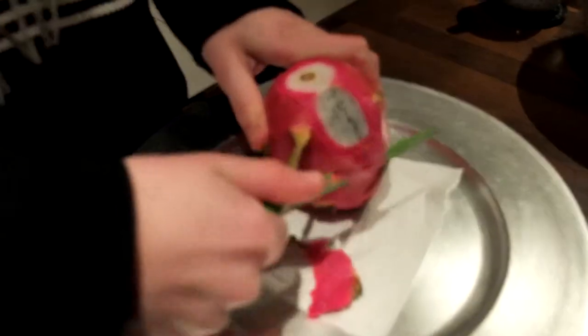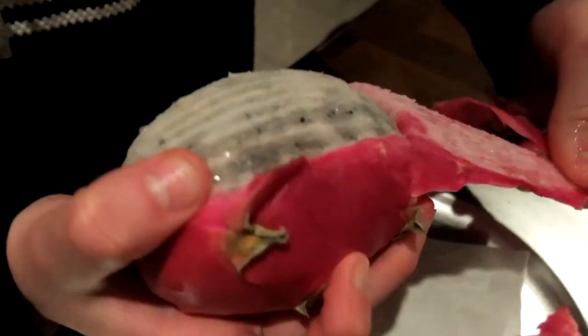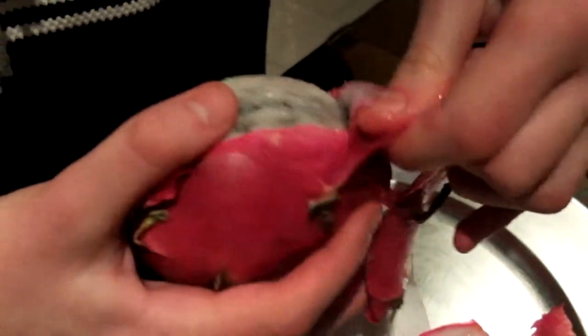The easiest way to remove the skin is just to peel it off after cutting it in a few slices. And it comes off nearly in one motion. Great stuff.